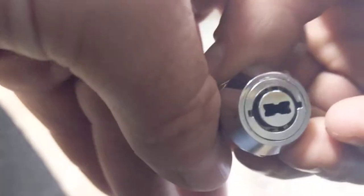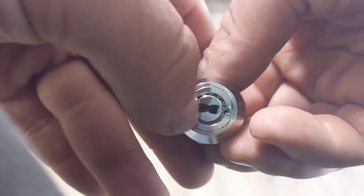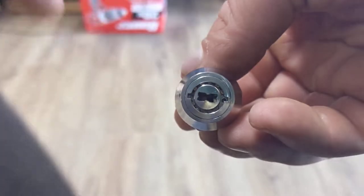Inside there, inside that center hole, is just a wafer lock. You can actually see the wafers down in there. And then the perimeter is a 10-pin tubular lock.